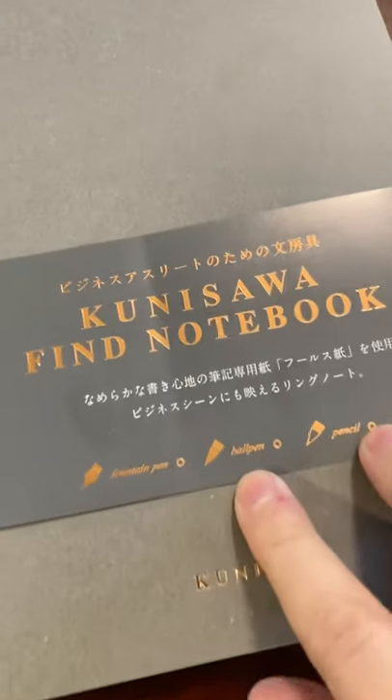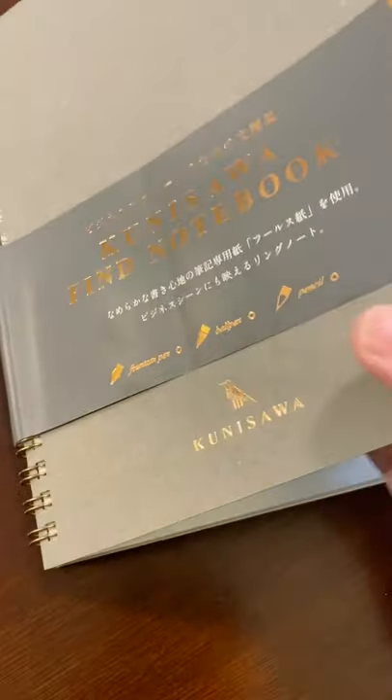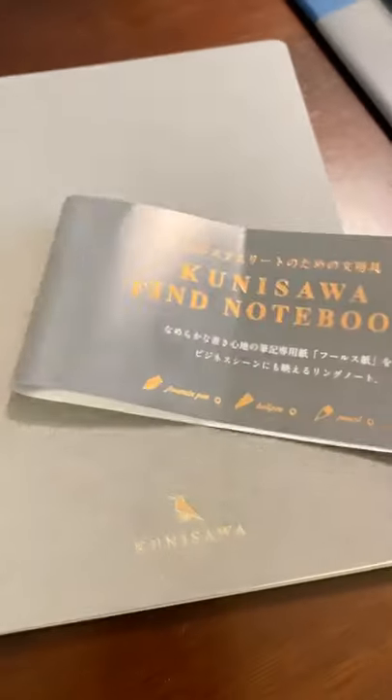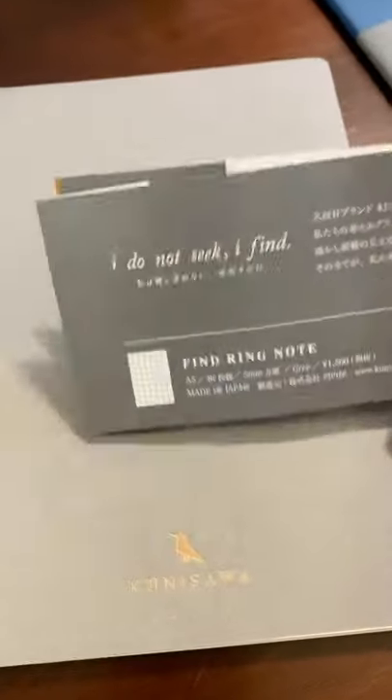It's also a Kunisawa Find Notebook. This one is the spiral bound, and this paper is supposed to be great for fountain pen, ballpoint pen, and pencil. My fountain pens are really hard on my Leuchtturm notebook — I have a lot of heavy ghosting, almost bleeding. This one is actually ring bound, and it also has gilding on the pages. It has a hard cardboard cover. Feels pretty good.